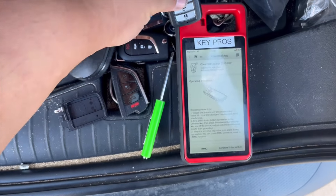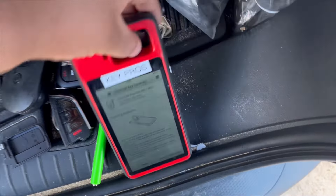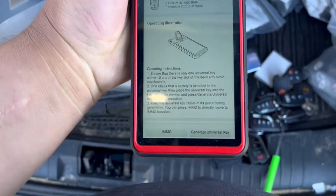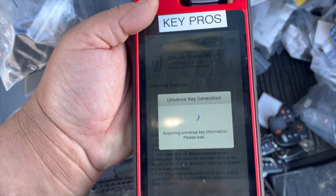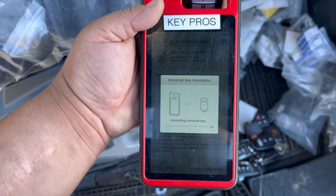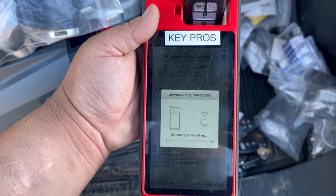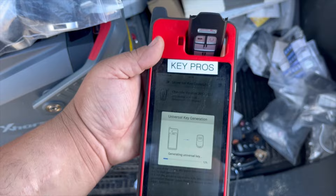When you're generating the key, make sure you keep it away from all other keys so the machine doesn't detect them and fail to generate. Estamos generando una llave para un 2018 Chevy Equinox — este es un estilo Honda, llave de proximidad. Asegúrense que están retirados de otras llaves porque si tienen otras llaves cerca, no se va a generar.